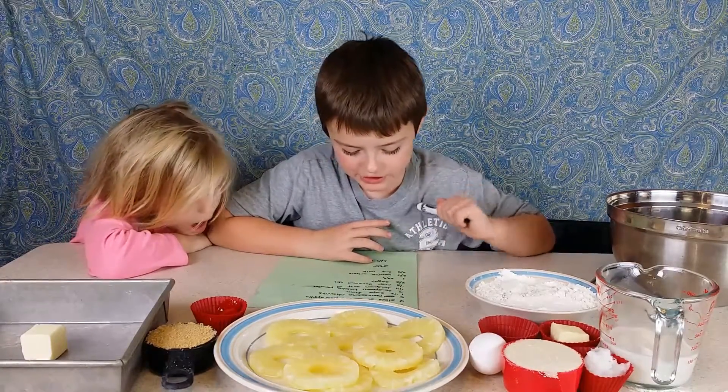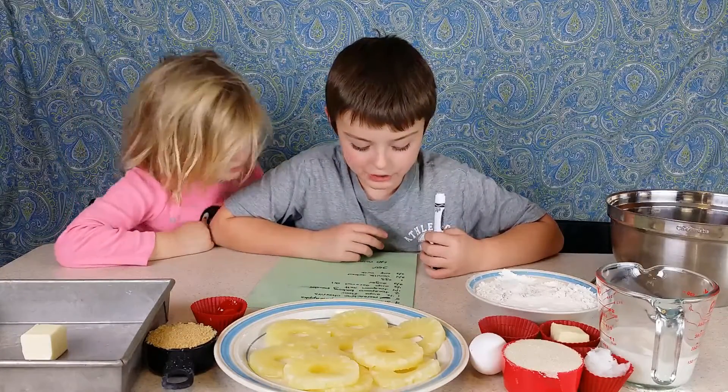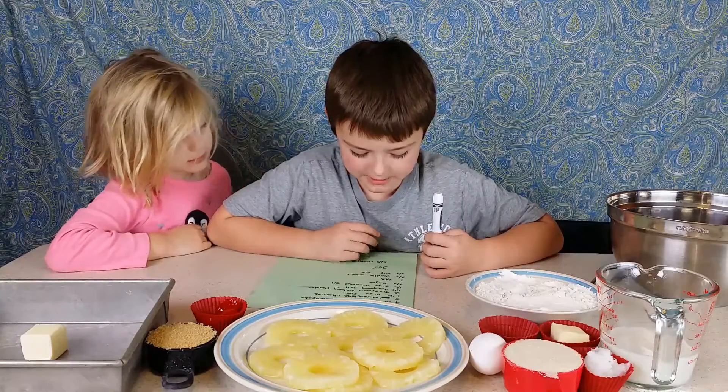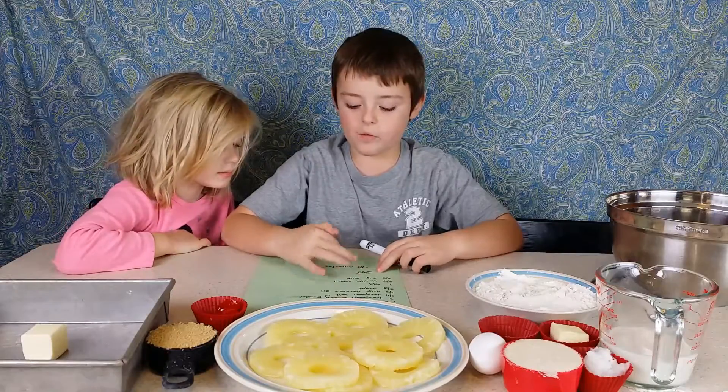Two thirds cup of sugar, one egg, three quarters teaspoon of vanilla extract, two thirds cup of milk. And we're going to bake it at 300 degrees for 40 minutes.